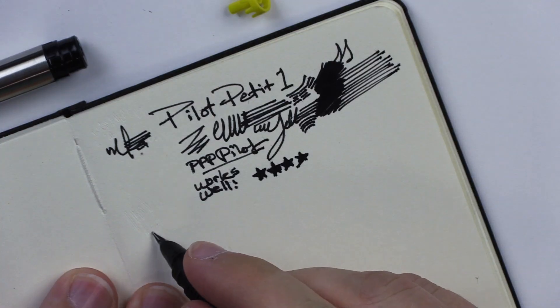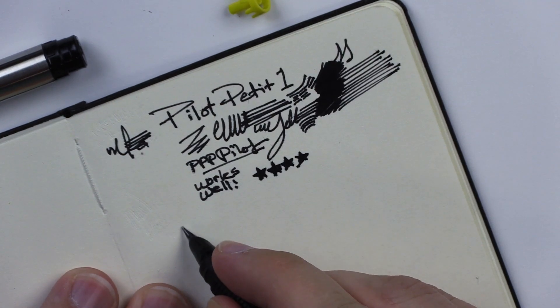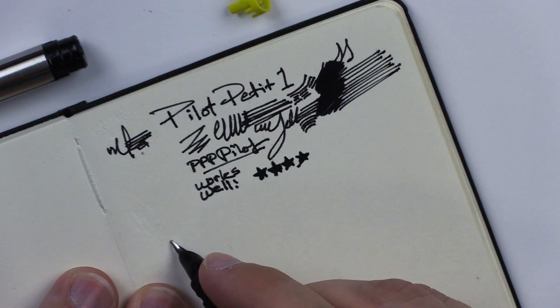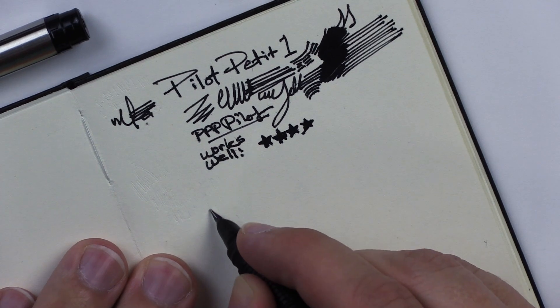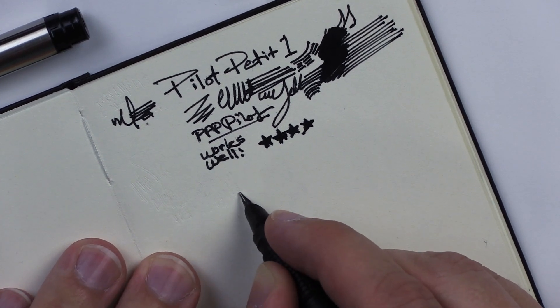'Insert refill until you hear the click.' I think I heard the click. It says give a few shakes to start the ink flow. I'm afraid to shake it — I'll put the lid on. Oh, there is like a little ball in there. Should have read the instructions. Let's see if it works after shaking it. I gave it more than a few shakes — a good deal of shakes, a great number of shakes actually.